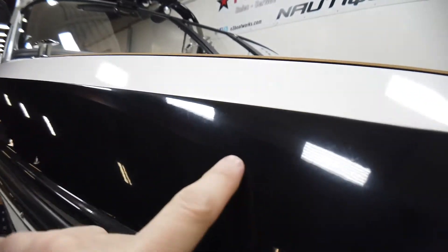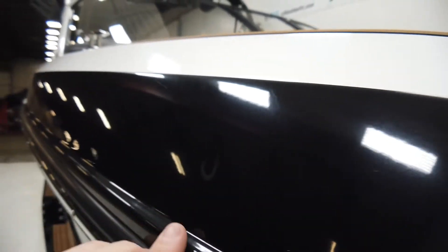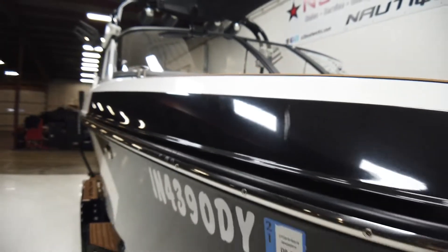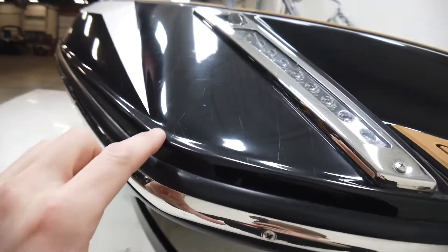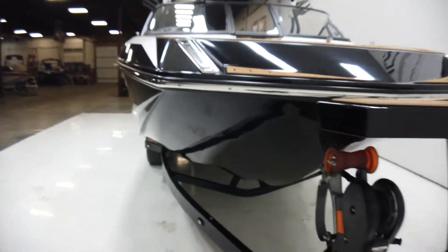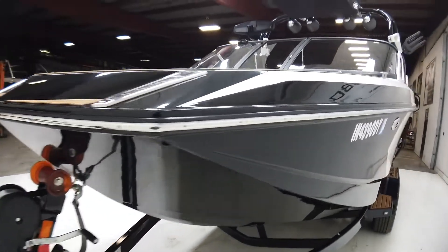One thing with black is it shows absolutely everything, so you can see a little bit where the cover has kind of rubbed on the black over the years. Same thing up front — you can see where the cover has rubbed on that black top surface above the rub rail.